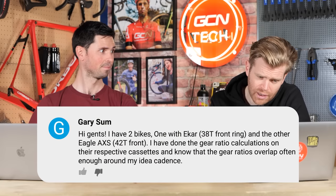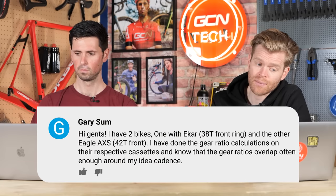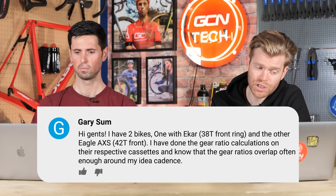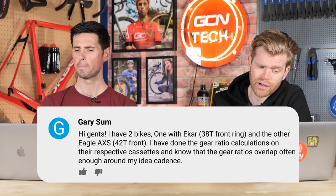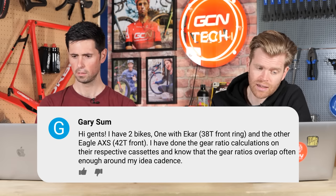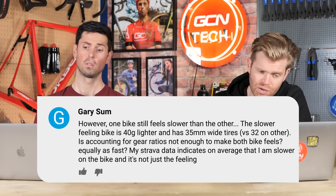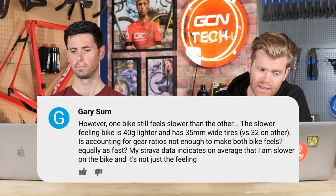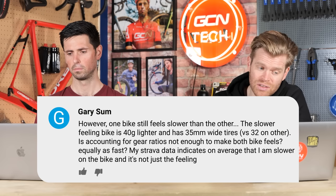Gary Sum says: Hi gents. I have two bikes — one with Campagnolo Ekar on it with a 38-toothed front ring, and the other with SRAM Eagle AXS with a 42 front. I've done gear ratio calculations on their respective cassettes and know that the gear ratios overlap often enough around his ideal cadence. However, one of the bikes still feels slower than the other. The slower-feeling bike is 40 grams lighter and has 35-millimeter front tires versus 32 on the other. My Strava data indicates that on average I'm slower on the bike — and it's not just the feeling.